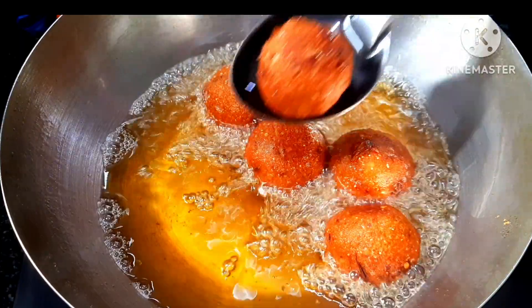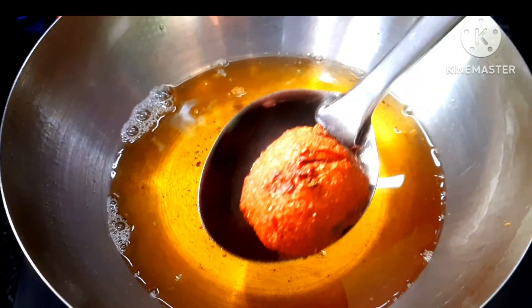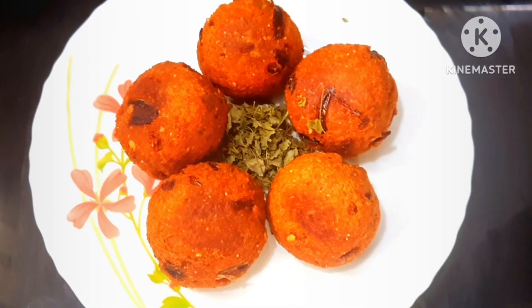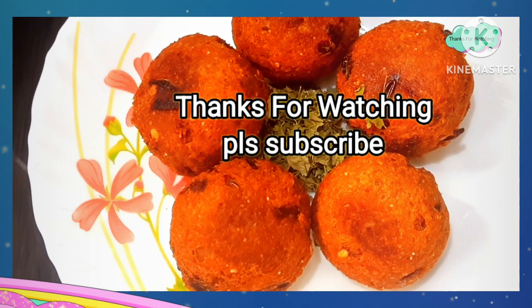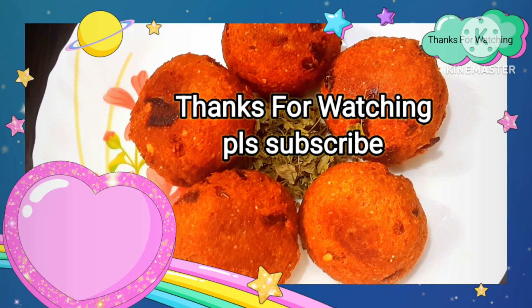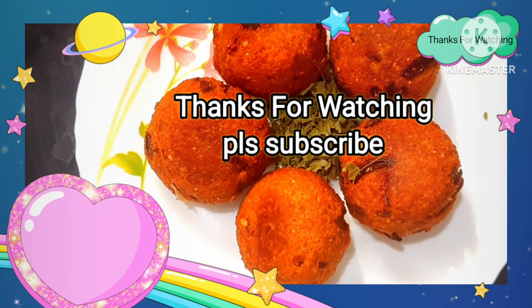It is a soup. If you like this, you can eat a lot. You can eat it as a lunch box. It is very good. There are many recipes in the Shanthi Illam channel. There are many snacks. We are making a lot of recipes.